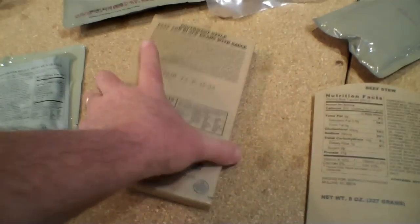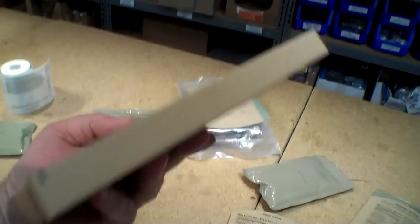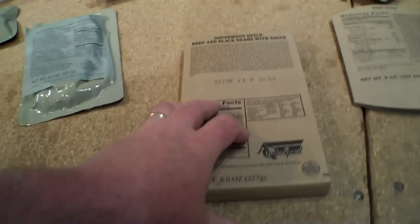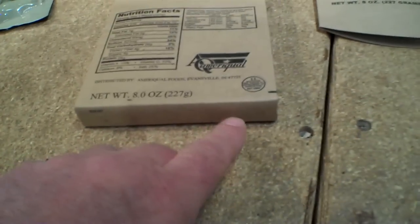These are MRE entrees and side dishes the way you're used to seeing them — in little boxes like this. These boxes are being done away with. Part of this is really the military's desire to make everything more compact; this is just extra packaging they wanted to eliminate, as it takes up extra space. In the original packaging you would find the date code here, usually on the front of the box saying when it was produced, or sometimes on the end of the box.